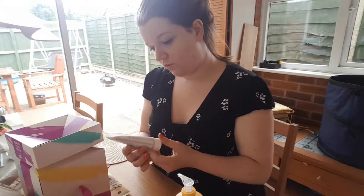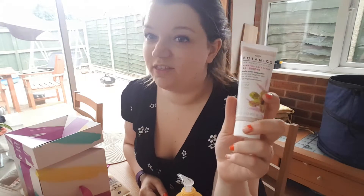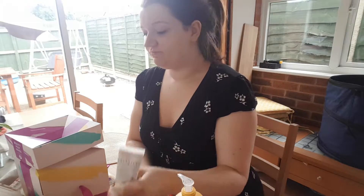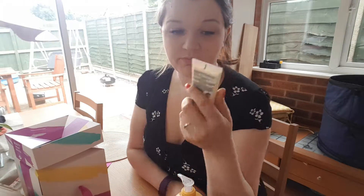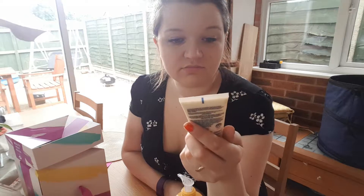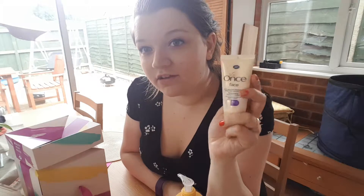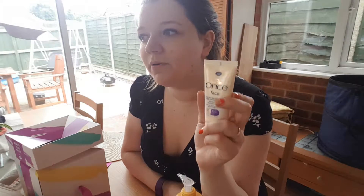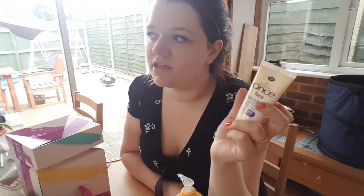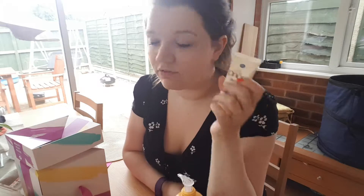There's also a Botanic purifying face scrub. Botanic's stuff is quite good — I have used it before, not this one specifically, but I think it's quite good. And then there's some kind of protection product. These kinds of things always end up at the bottom of a drawer and I forget about them until one day I suddenly need one and go looking for it.